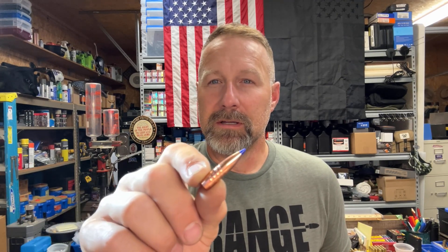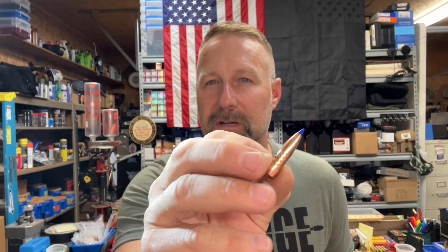Hey guys, Matt with Kentucky Range Time, continuing our 8.6 Blackout ballistic gel block testing with the Barnes 210 grain TTSX all-copper bullet. I've got a couple of supersonic loadings I'm getting ready to put videos out on — actually three total: the 210, the 160 Barnes TTSX, and another video on the Hornady CX 225 grain. Here's a look at the bullet — this thing is a pretty massive chunk of copper. We'll take a look at the loading and then head out to the range.